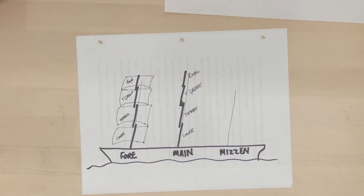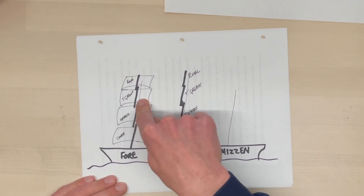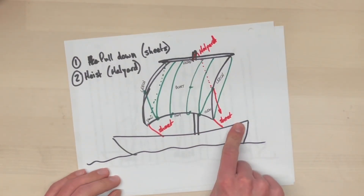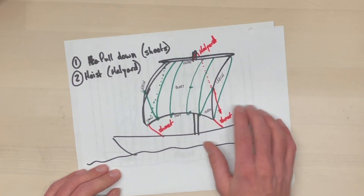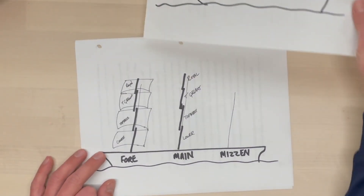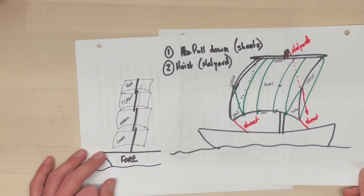Let's start with the topgallant. The reason I want to start with the topgallant is that it follows exactly this pattern — set exactly this way, has exactly these lines, works exactly like that. There are no exceptions for the topgallant. The topgallant works exactly like the standard square sail.